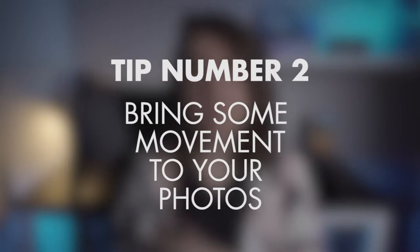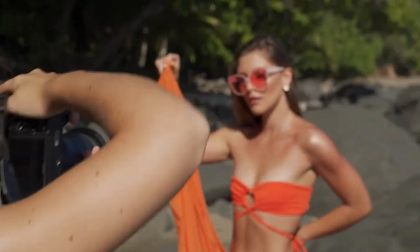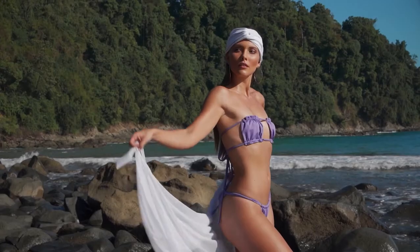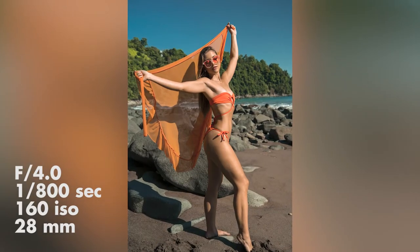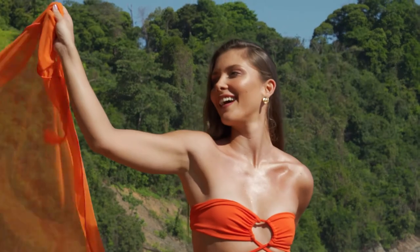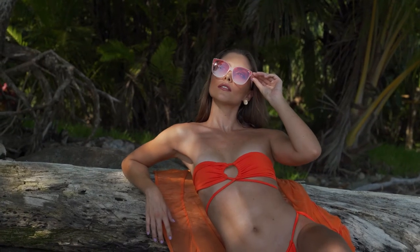Tip number two: bring some movement to your photos. This tip relates to directing your model during your photo shoot. It's super important to build that relationship and not be shy to direct your model and help them pose. I really encouraged Lisbeth to move around as much as possible. To help with that, she was always carrying some kind of prop. On this particular look she used two props — first an orange overlay, where she was moving around and throwing it up in the air, which helped her move her body in a natural way. On this photo she was playing with sunglasses, taking them off and putting them back on as I kept shooting. In my opinion it brought an extra element to those photos and made them so much more interesting than a simple static pose.